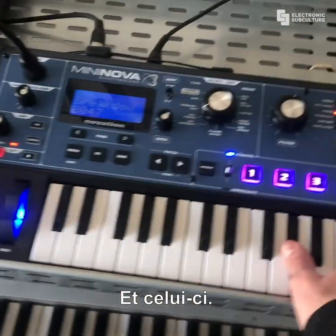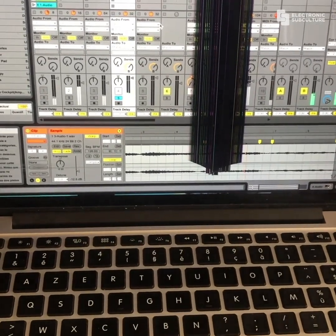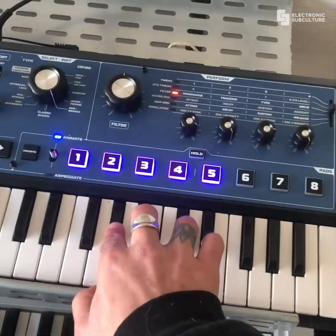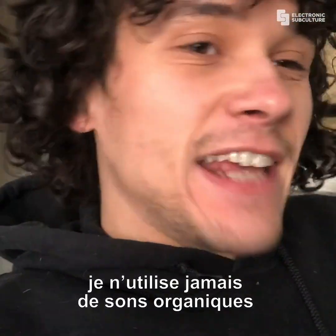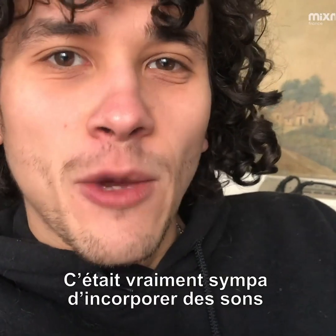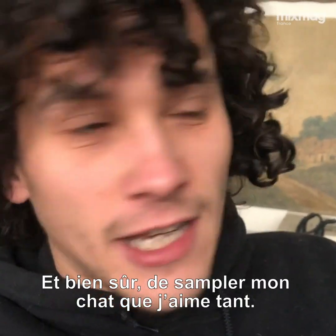More melodic. So I ended up recording this. It's a simple construction but efficient, and it was fun to do. I never use any organic sounds or anything from a recorder, except my voice when I sing. It was really funny to be incorporating such sounds and to try to work around it — and of course to sample my cat that I love so much.